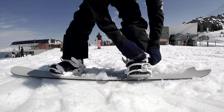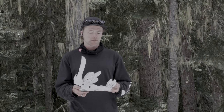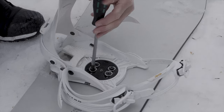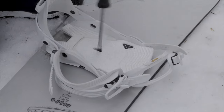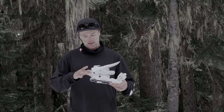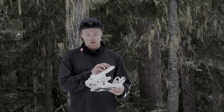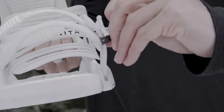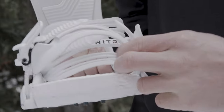First impressions of the binding are I love the simplicity to it. It's quite lightweight and the straps are really nice on the feet. It's quite easy to set up on the board. The heel cup can move in and out as well, so when I'm squaring the high back up to match my heel edge, it's really easy to do that.